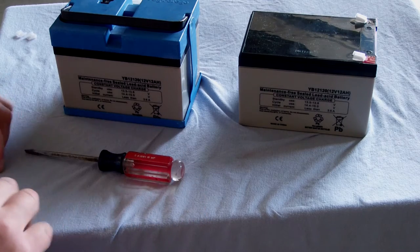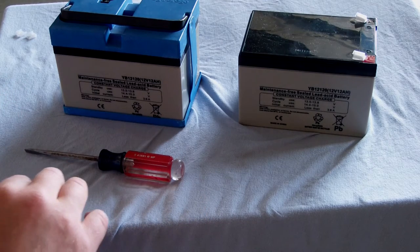Hey, Crazy Benny here with another great video on how to change your Peg Perego battery.